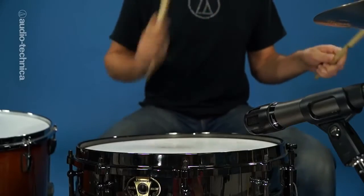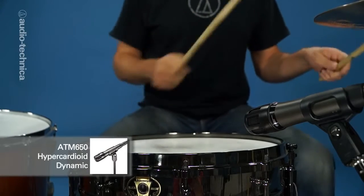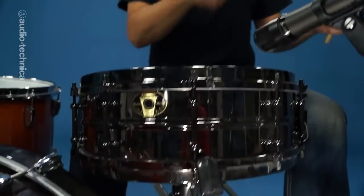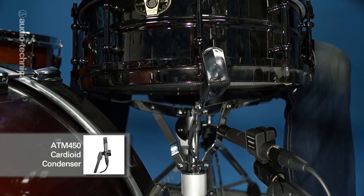On the snare, we have an ATM-650 hypercardioid dynamic on top, placed just outside the rim. Underneath is another ATM-450 cardioid condenser with the 10dB pad on to pick up the snares. Remember, the bottom snare mic should always be flipped out of phase.